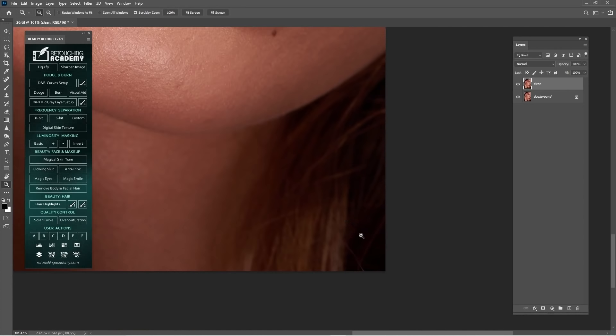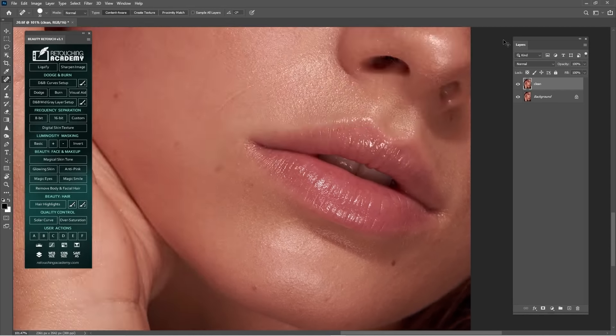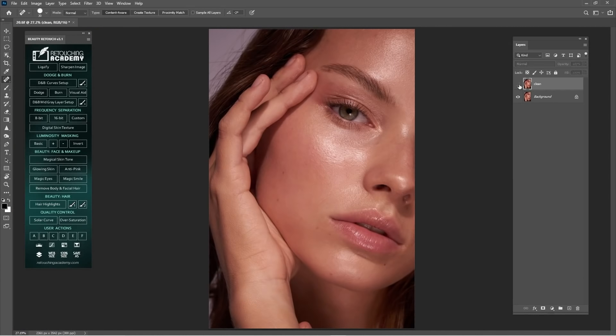I'm just doing some general cleaning, nothing spectacular, as you can see before and after. One thing I do every time — when you guys are asking me in comments what the top layer is — it's a duplicate background layer I rename 'SOOC', which means 'straight out of camera'. It's the original file. I leave it on top so I can check before and after. It's a nice thing to do.